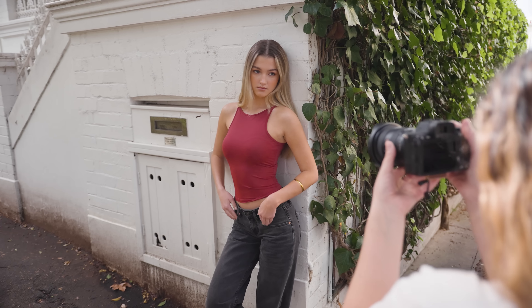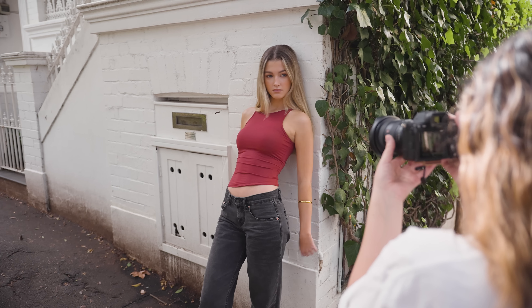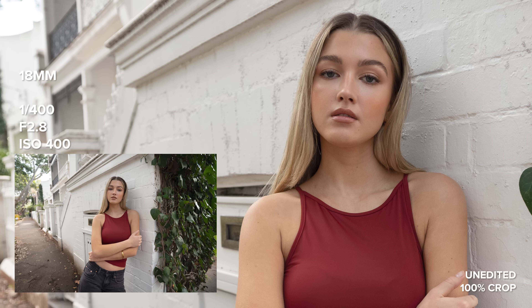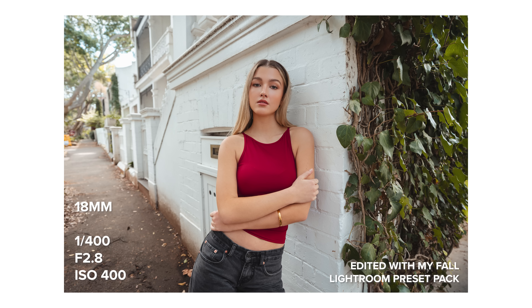This lens is pretty small and lightweight at only 547 grams, which is quite a bit lighter than the Mark I which weighs 680 grams. Gimbal users will be happy to hear that I've had no issues with center of gravity while zooming this lens on a gimbal.